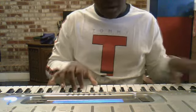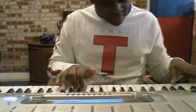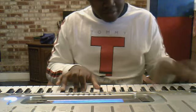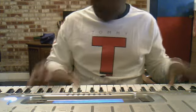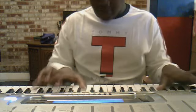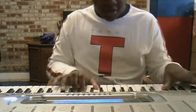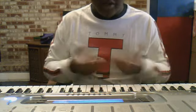After you do that, you go: flat, G, F, E. And you're going to end on the double G right there. Hopefully you can learn from me. If you can't, just don't worry about it.